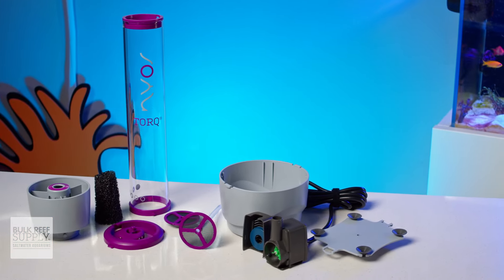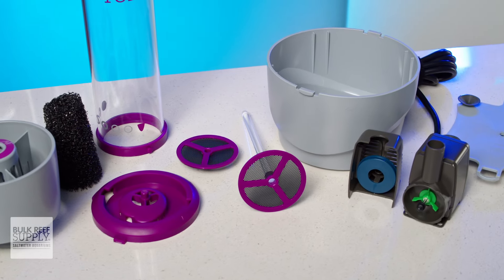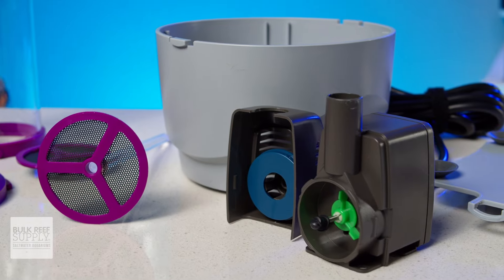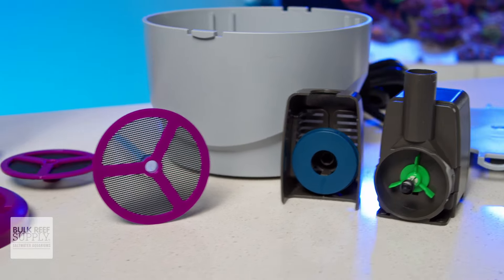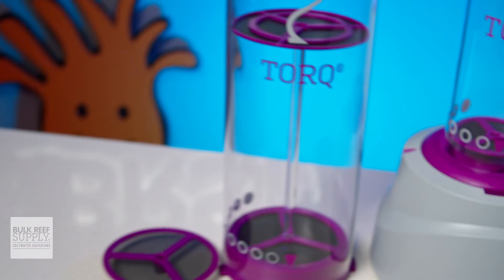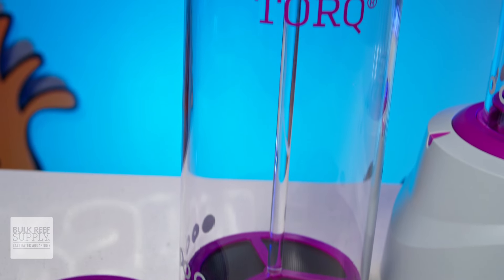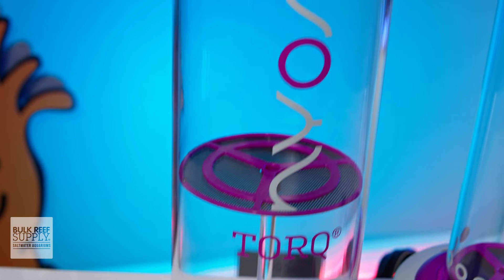And when it does eventually come time to give everything a proper deep clean, both the reactor bodies and the base come apart completely so you can easily clean them up of algae and biofilm to keep them running like new. If, like me, you find typical reactors a bit cumbersome and inconvenient to work with, and you'd like to try something that will take things to the next level so you can be lazy efficiently, you can check out the NIOS G2 TORQ reactors right here.